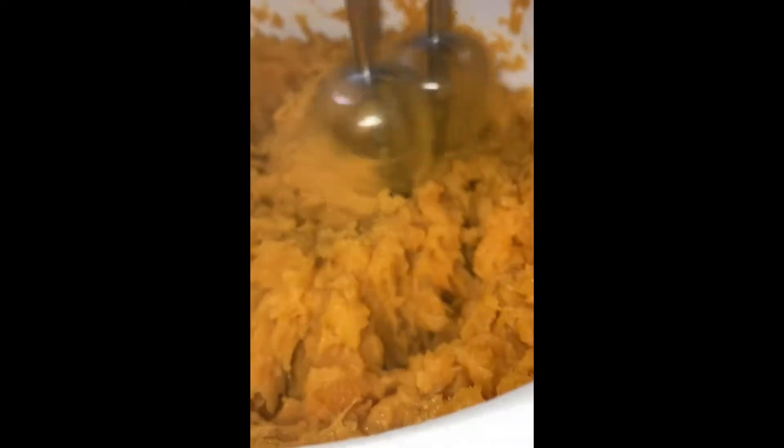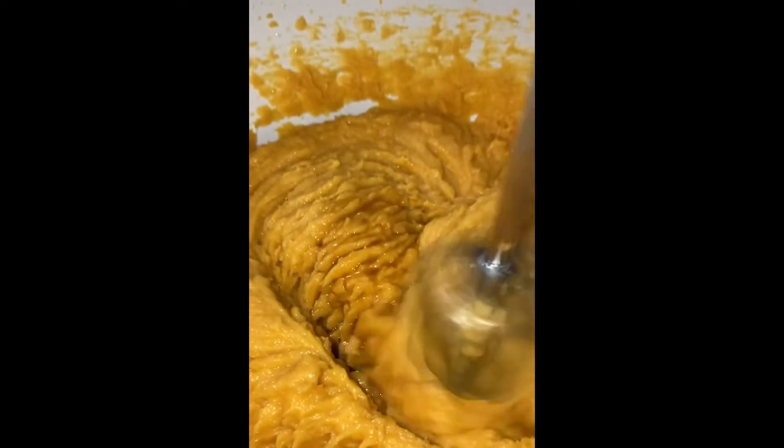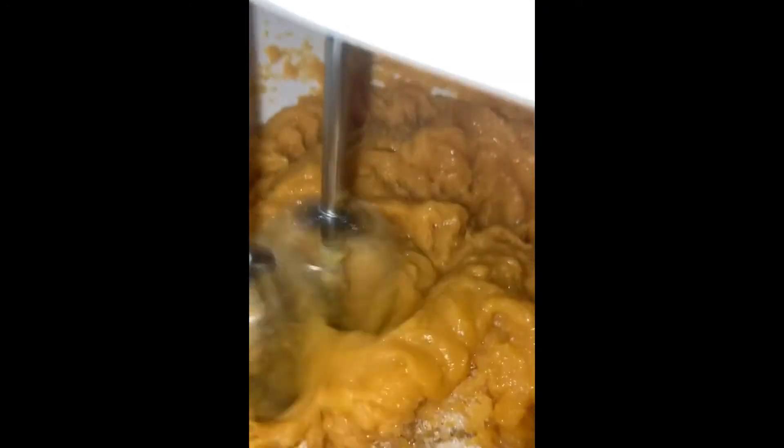I boiled my sweet potatoes — about two big ones — until they were tender like mashed potato consistency. I added a fourth of evaporated milk, a fourth of butter, a teaspoon of vanilla extract, two teaspoons of lemon extract, and then another half cup of sugar. Make sure you get all that in there.